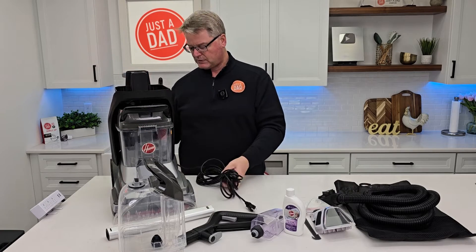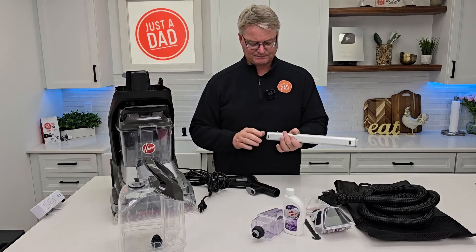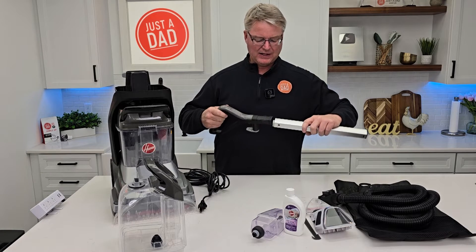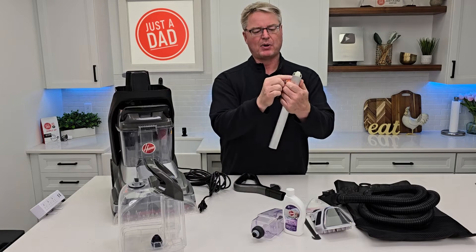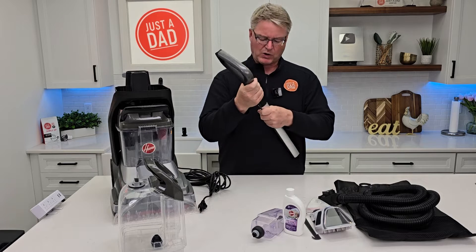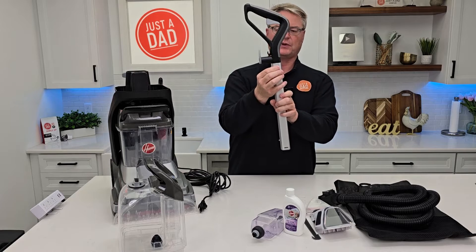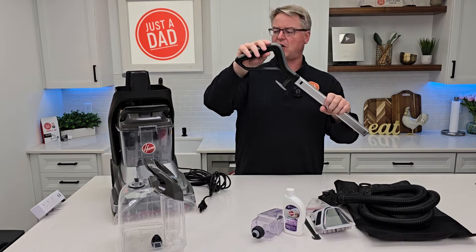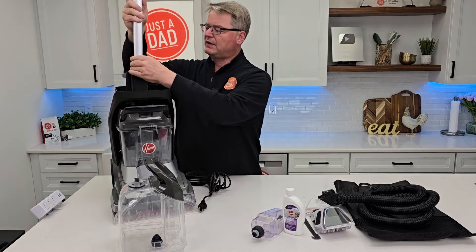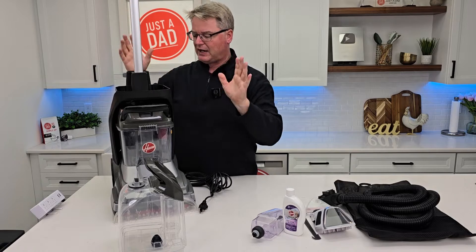It has a cord — we've got cord storage around back. But first let's install the handle. It'll only go one way. There's this top part that has two ears that are open; that's what's going to go onto this, and it'll only go one way. Push down until it clicks. If you need to take it apart, press those ears and it'll come apart. This does have a trigger on it that when you press it, it's going to release the solution. Then we're going to take this — there's a little thing here on the back — push this in until it snaps into place.